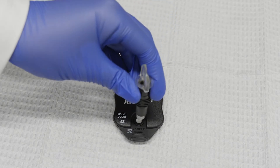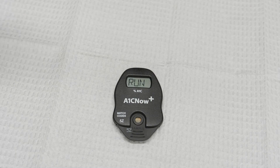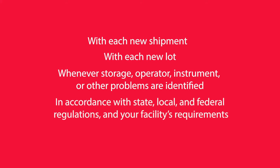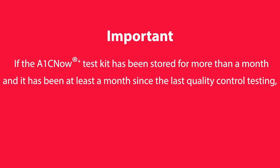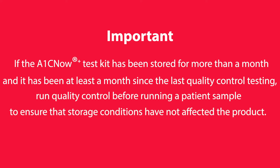We recommend running controls in accordance with A1C Now Plus test system requirements, which include the following: with each new shipment; with each new lot; whenever storage, operator, instrument, or other problems are identified; in accordance with state, local, and federal regulations and your facility's requirements. If the A1C Now Plus test kit has been stored for more than a month and it has been at least a month since the last control testing, run quality control before running a patient sample to ensure that storage conditions have not affected the product.